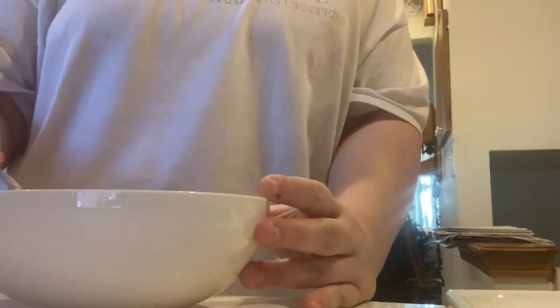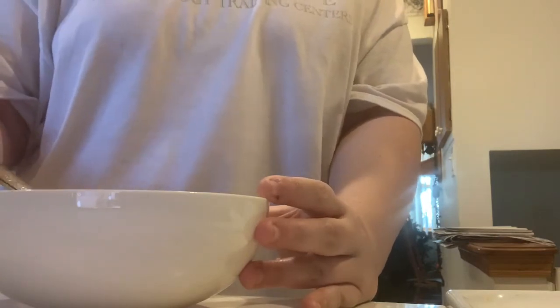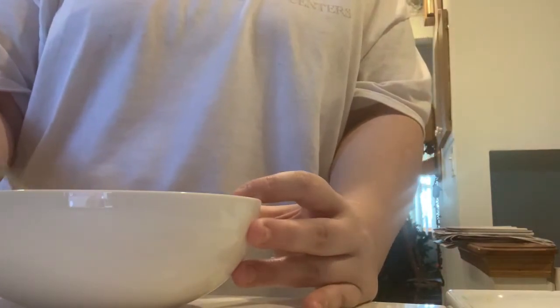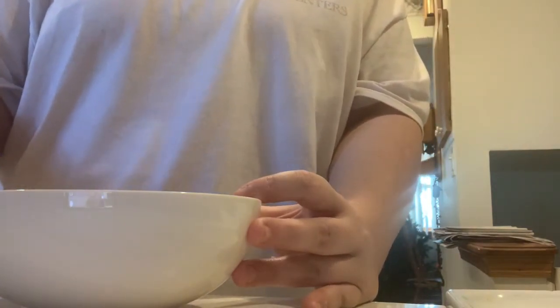You can also add seasonings, cheese, mushrooms, or peppers if you want. I usually add peppers into my scrambled eggs and just put them together in the bowl, but I don't have peppers today.